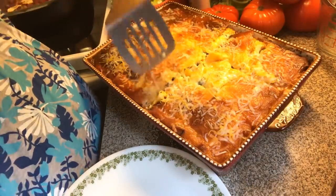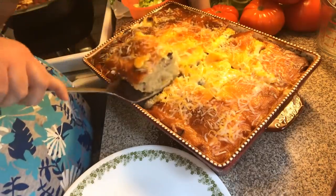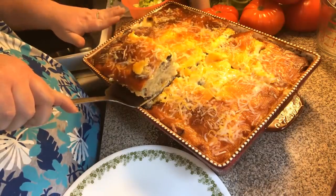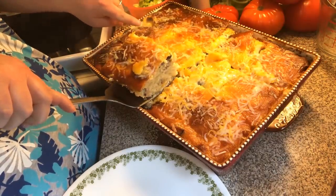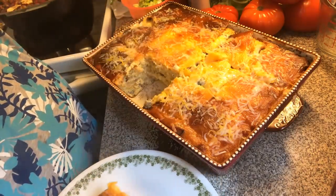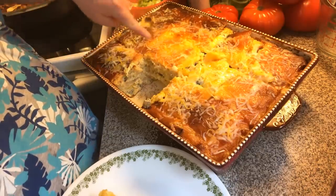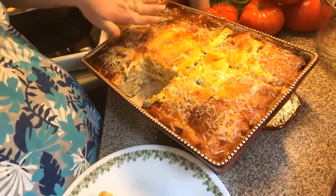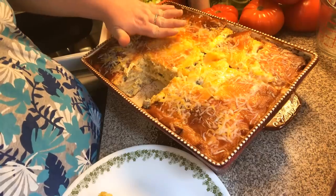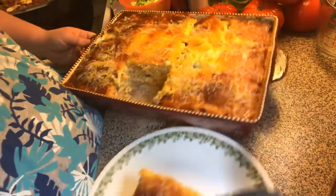Let me try to get one of these out. You want to make sure you cook it — mine went for about an hour. You want to make sure your egg mixture is cooked. Put it on a plate. When you shake your pan like this, if it still wiggles in the middle and it's getting brown, cover it over with some aluminum foil and go another five or ten minutes. You just want to make sure your egg mixture is all cooked.